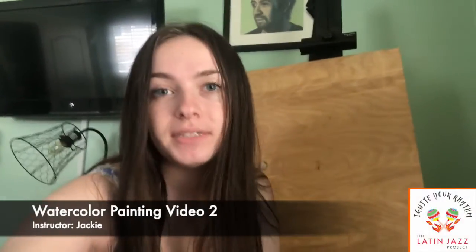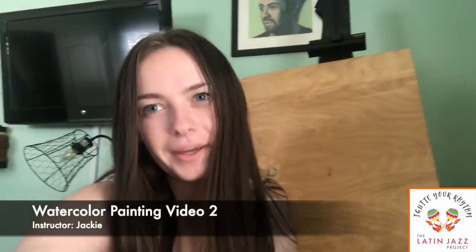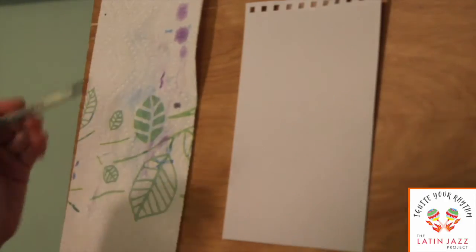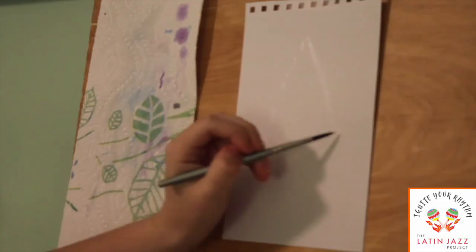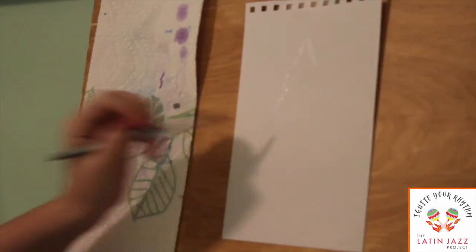Hey everyone, it's Jackie and I'm gonna be teaching you how to do a wet on wet technique with watercolor. Today we're gonna be painting a watermelon. So the first step is you're just gonna get your brush wet with just water, make sure it's clean, and you're gonna paint out the shape of a triangle on your paper. You can kind of see the reflection here and give it a little bit of a curved edge like you would see on a slice of a watermelon.